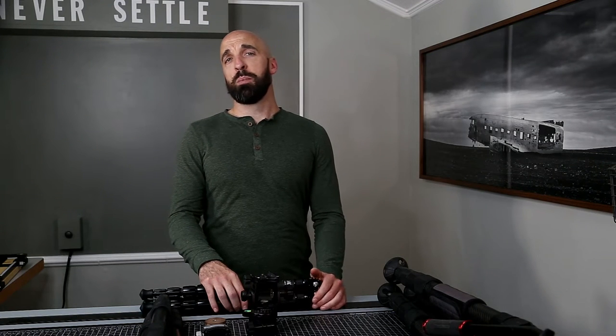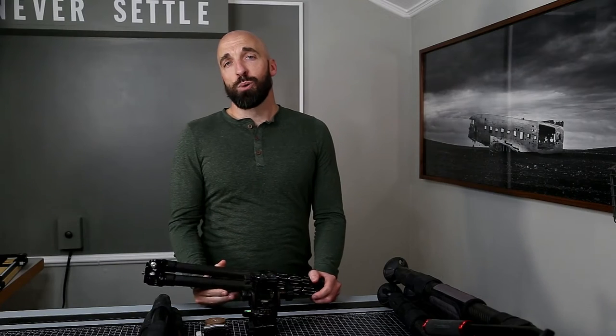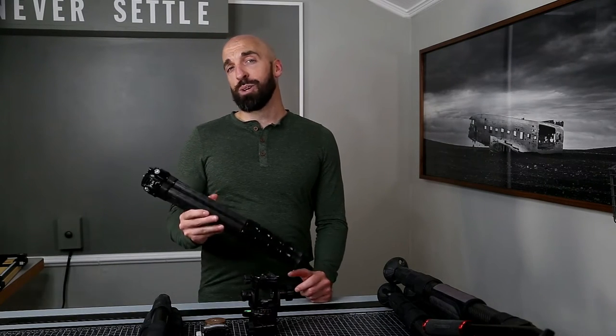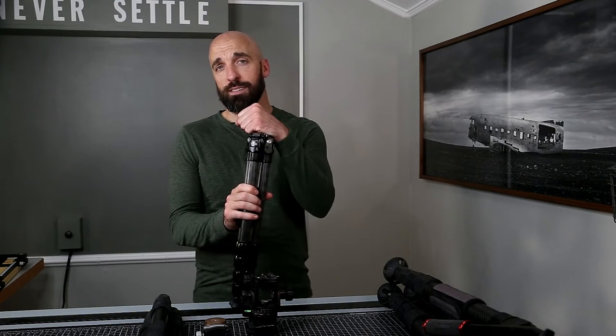Good morning YouTube! Today's video is going to be about what I think is the world's greatest ultralight tripod setup. Of course that's entirely subjective and you may disagree with me, but for the first time in my 20 or so years shooting I finally have a tripod that checks all the boxes I care most about.